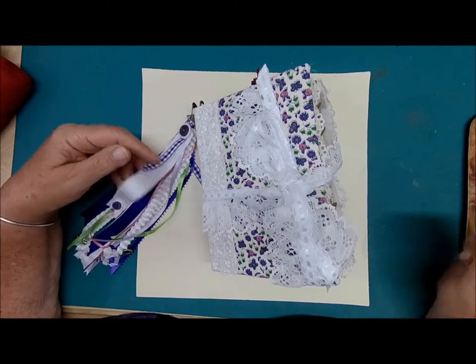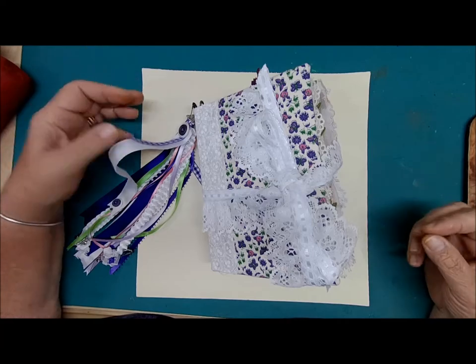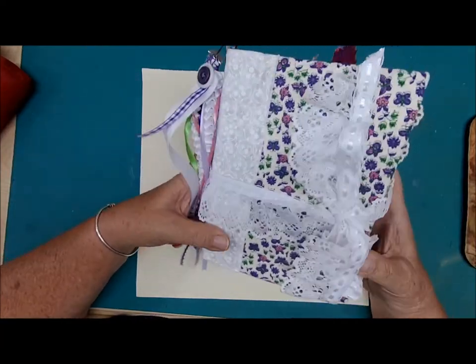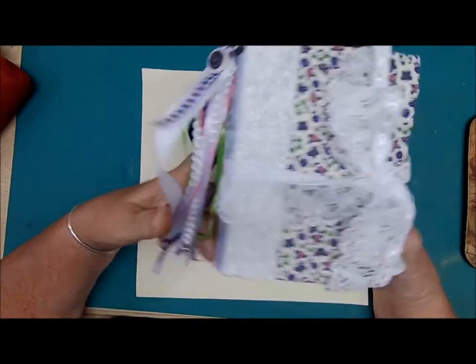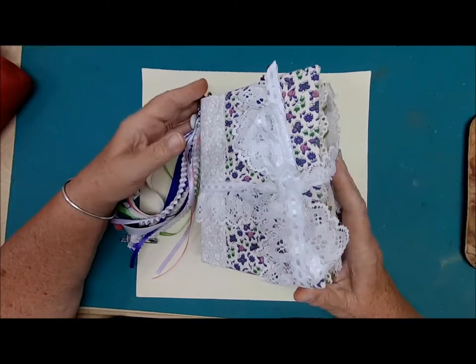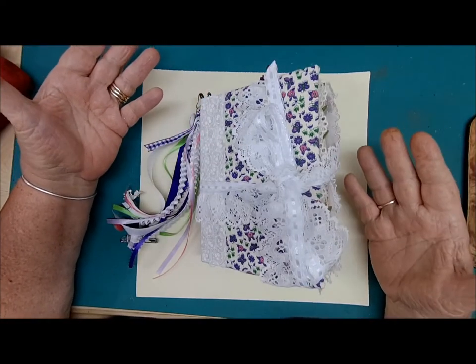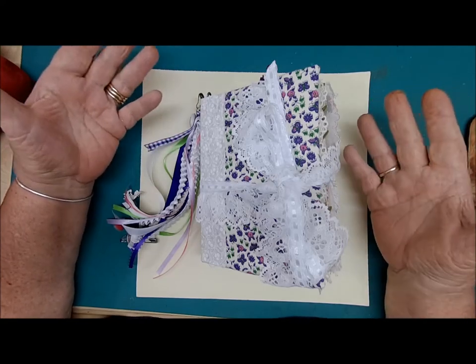Welcome everyone. This is Cape at Cape's Corner Creation, back again today where I'll be walking you through this beautiful journal. Before I start, I'd like to ask you to like, share, and subscribe to my channel so that you'll be alerted when all the new videos come around.